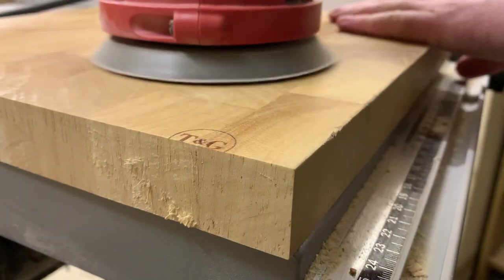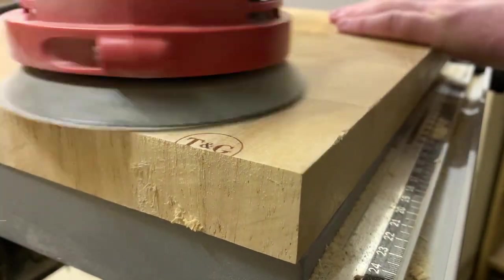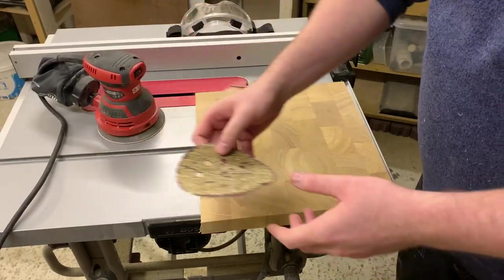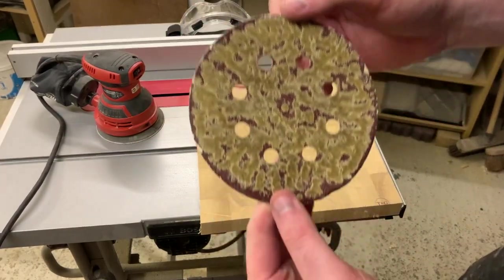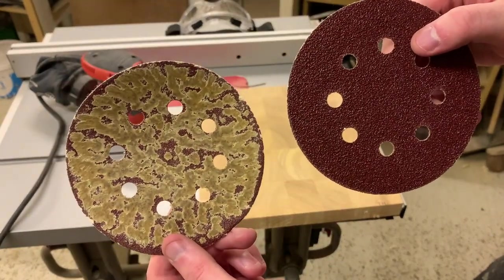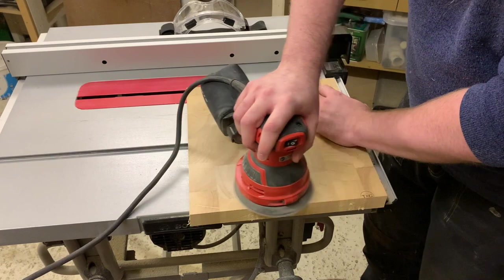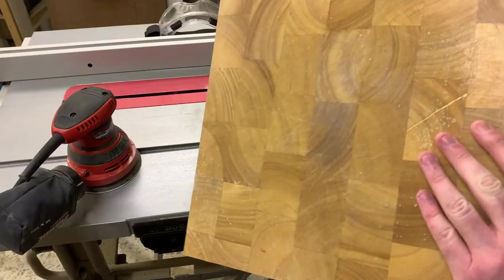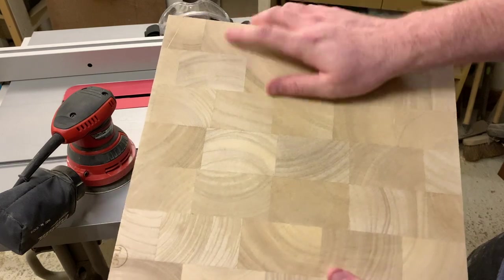Next step is to sand down the worst of the top layer of the board. I used 80 grit for this and what came off wasn't great. The sanding disc got clogged up with what I hope is wax from when I last tried to treat this board. Either way, 80 grit wasn't getting me anywhere, so with a fresh disc of 50 grit we were rolling. I quite liked this before and after shot — the difference is already amazing.